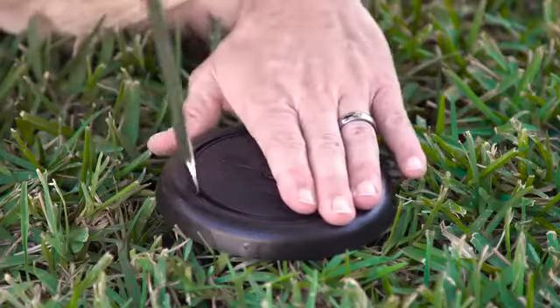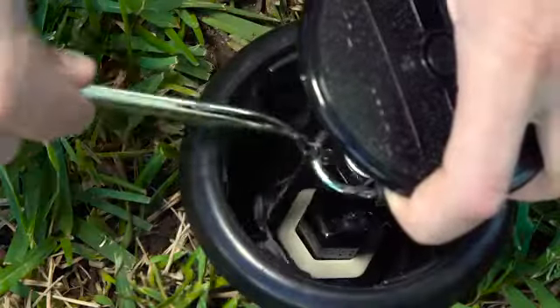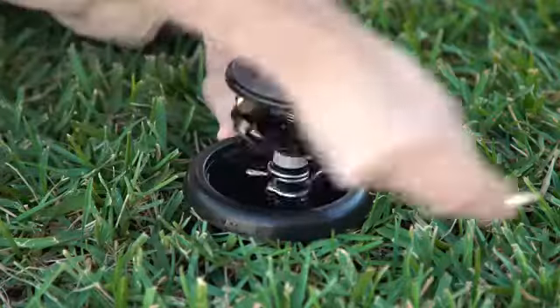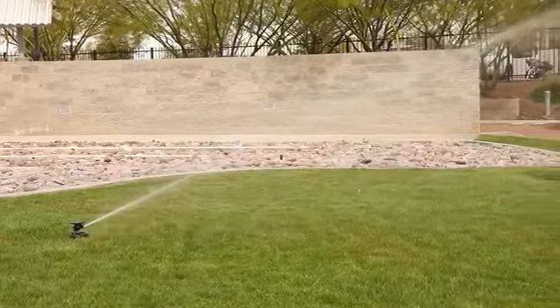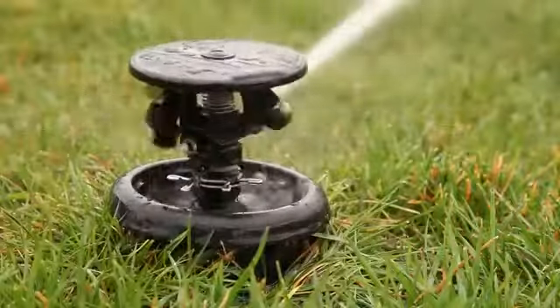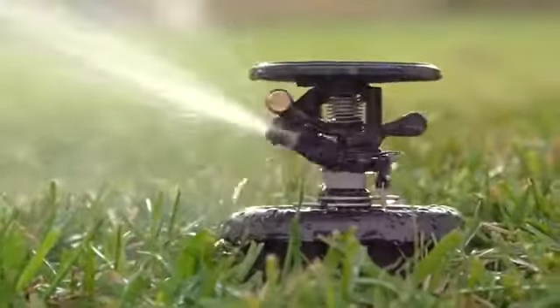If you should ever need to service a MaxiPaw sprinkler, Rainbird's Impact Sprinkler Wrench makes this task quick and easy, without digging up the case or disturbing the landscape. A legacy of large area watering coverage, reliability, and performance day in, day out — that's the Rainbird MaxiPaw Impact Rotor Sprinkler.